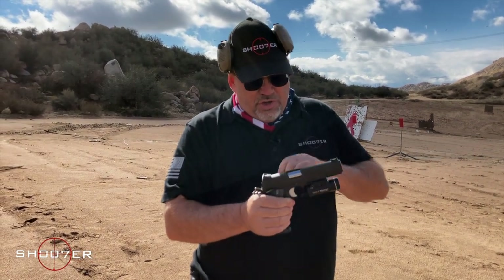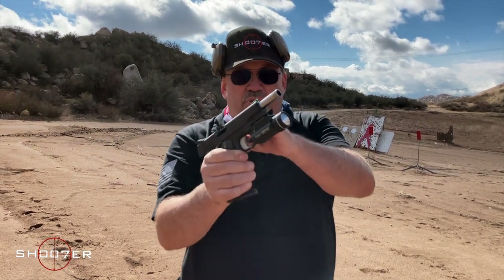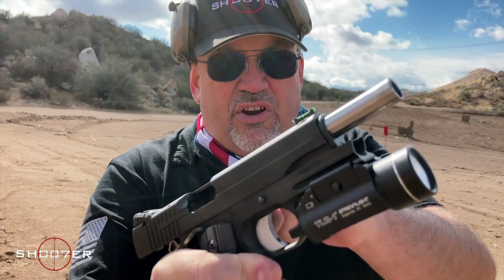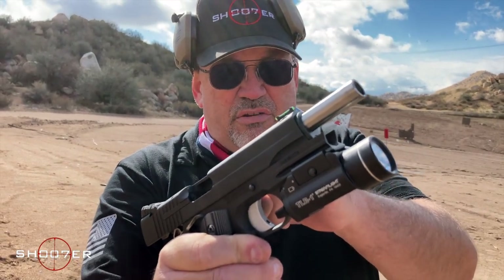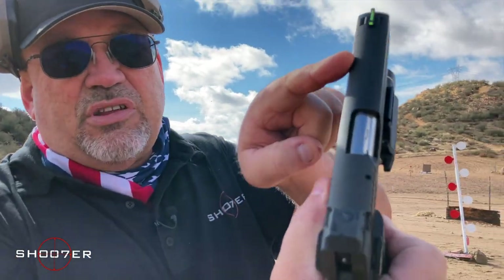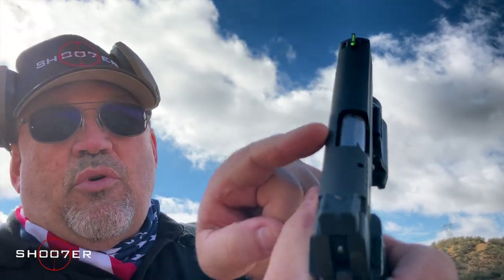It has a lot of great features. Starting with a precision machined bushing, which is going to keep the barrel very tight and very accurate. Also, the SIG has a flattened top of the slide as opposed to the Colt, which has much more of a round contour — that's a little bit different to get used to.